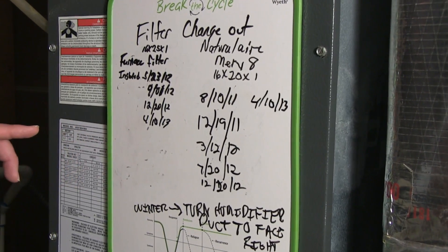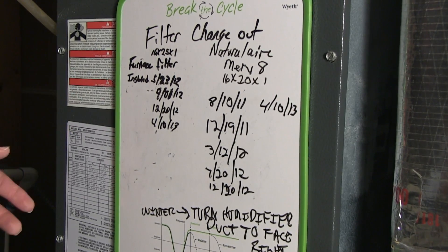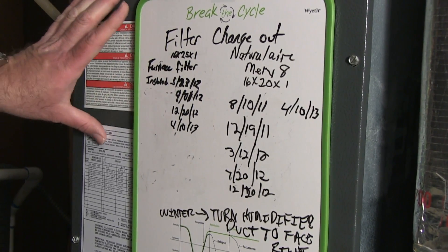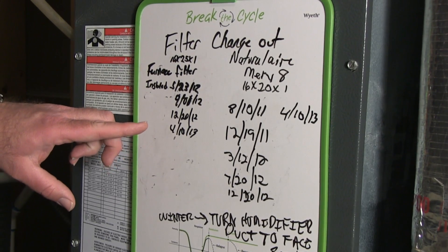So once again, it's very important to change your filter about once every two months, seal the door after doing it, and your system will be running very efficiently. One tip I'd like to give to you all is to keep up with how many times and when you've last changed your filter — get one of these magnetic easels that you can attach to your furnace and put the dates down as to when you changed your filters.